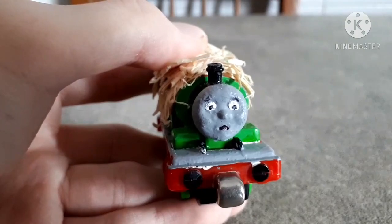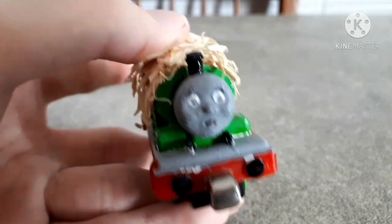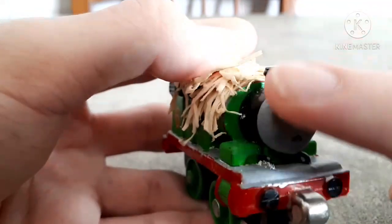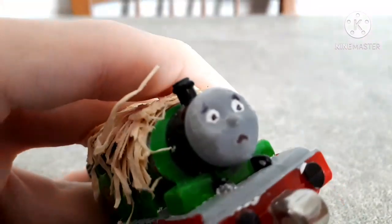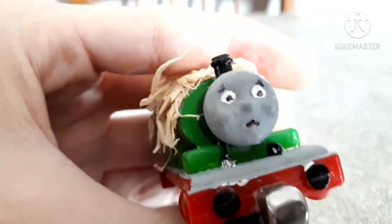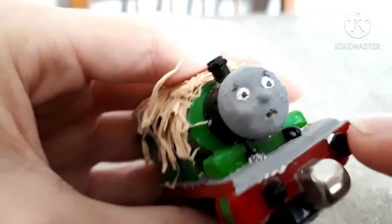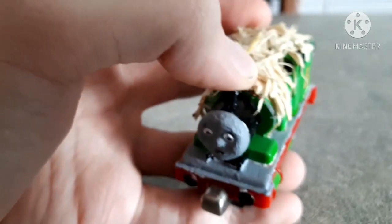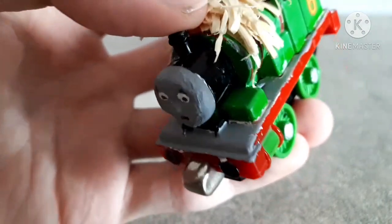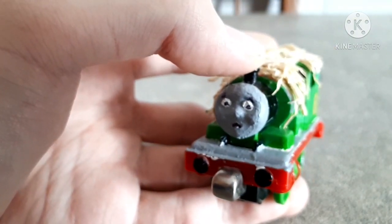One thing that may have caught your attention is Percy's face. You may be asking, 'wait a second, is that a new mold or cast that you made?' No, this is simply his normal face, but what I did — aside from painting it gray — was put a lot of layers of acrylic color in the mouth section to cover up his original mouth, so I could simply use a pen to make a sort of sad mouth. Now he has a very sad, 'oh-ho-ho, not again' kind of expression — that sort of sad and disappointing expression.